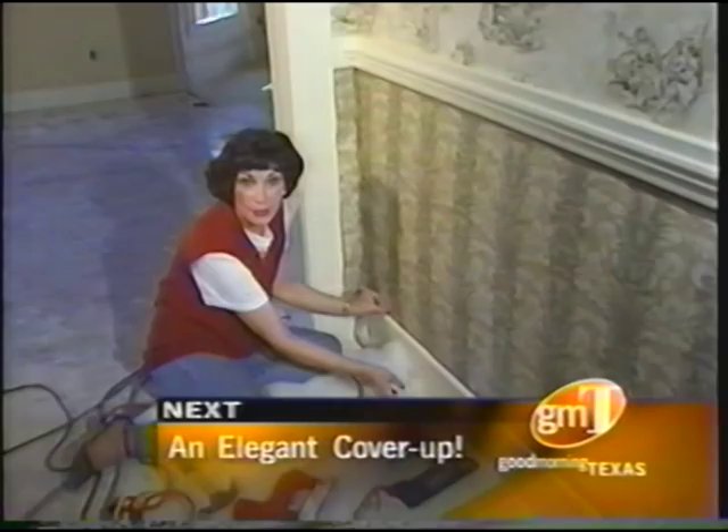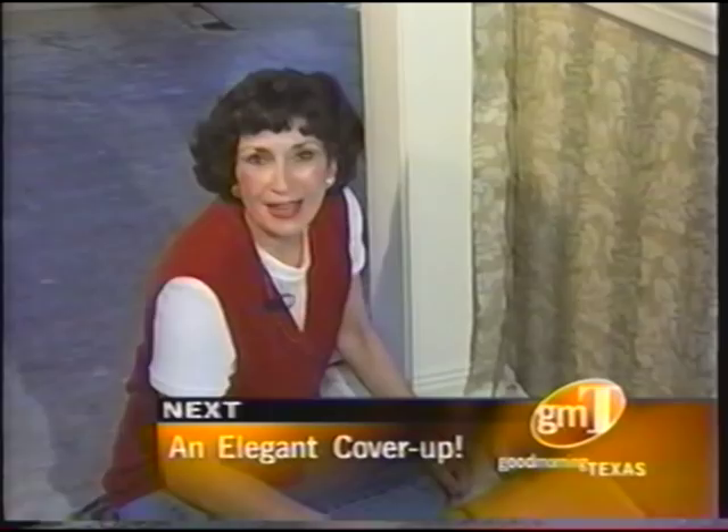Just three easy steps is all it takes, and you have a beautifully upholstered wall with fabric. Stay tuned and we'll show you how to do it. Right now we're going to take a look at how easy it is to use some material instead of wallpaper on your walls. Home interior designer Diane Johnson used this idea in her Victorian home she's remodeling in Waxahachie. We've been following her along, and right now she's going to show you how to add that elegant touch.